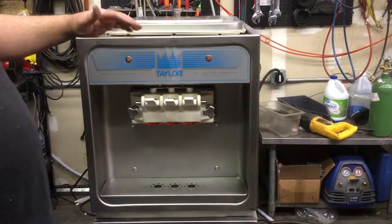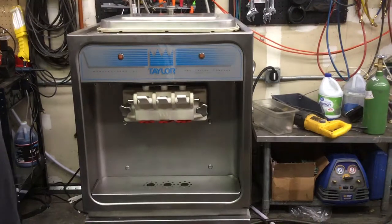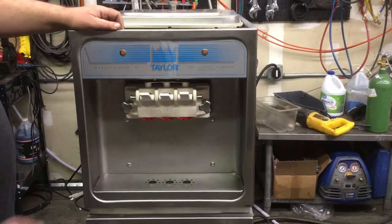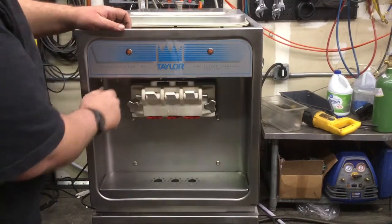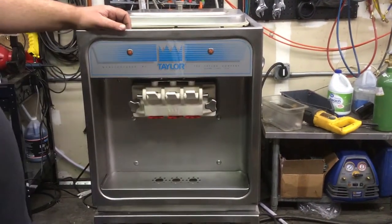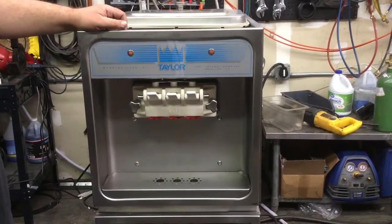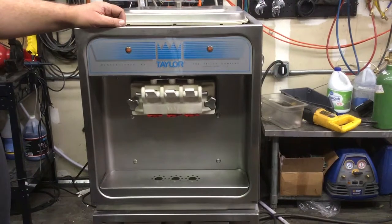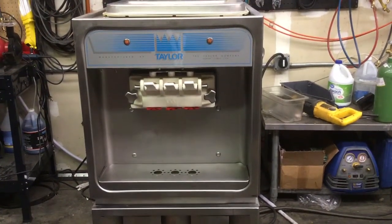So you have one of these machines, you plug it in, everything's set to go. You get your ice cream mix in it and you flip the switches over to the right to auto — and nothing happens. You call up Slices and say, "Hey guys, my machine's broken. It's not working, I can't do anything with it."